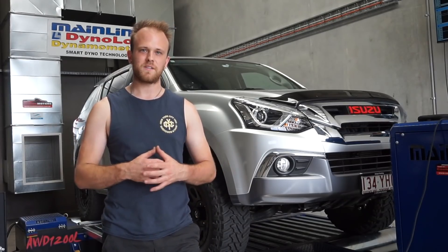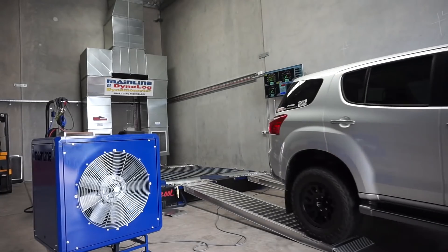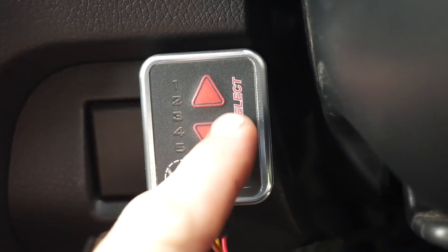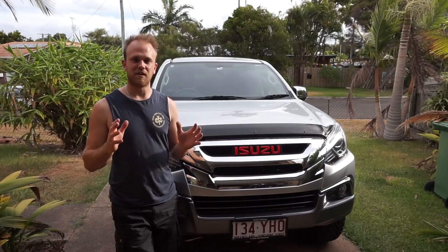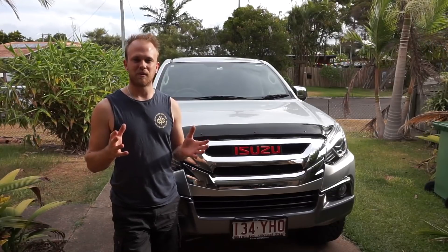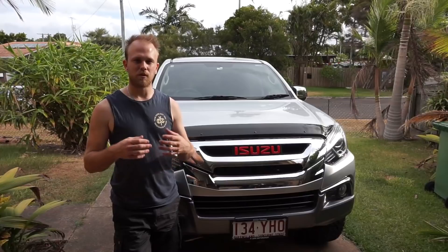I'm going to rip the MUX off the dyno, take it for a road test, make sure it's all good, and then tidy up all the wiring underneath the dash. I've refitted the side kick panel trim and tidied up all the Unichip wiring under the dash. I've also fitted the five-map select switch — you can see the different maps and the up and down buttons to change between each map set. I gave it a road test on the way home and the car drives really well. The extra power and torque — you can really notice that. It is bloody awesome, puts a smile on your face.